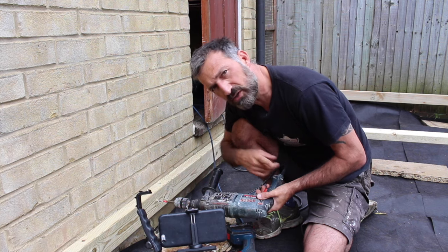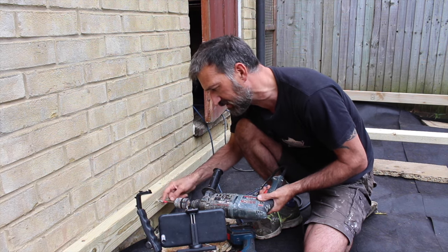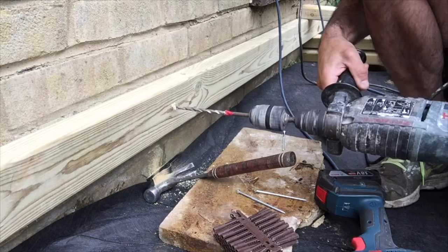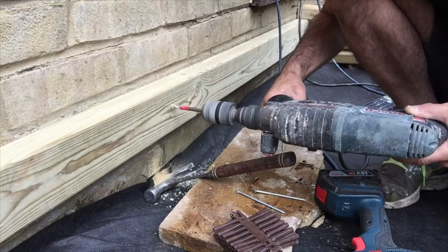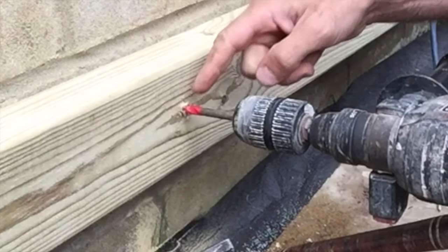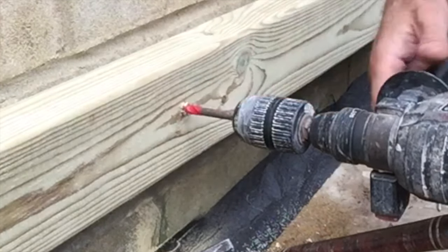You can drill in one go, but it's best to draw the bit back lightly to clear the grooves of dust, then go in again. We stop when the tape gauge hits the timber – that tells us we're deep enough.